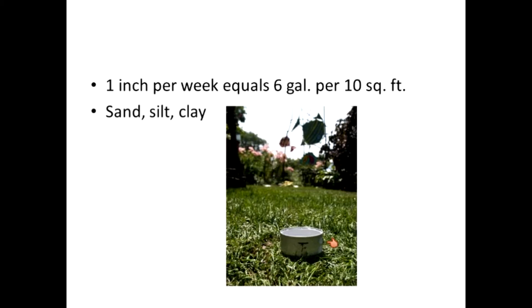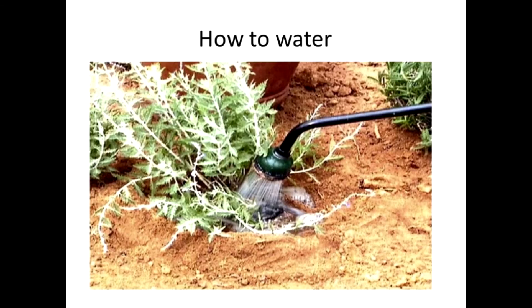So an inch of water per week is the rule of thumb for lawns, for vegetable gardens, for gardening in general. And if you haven't gotten that water from rain, then you need to provide that water from your hose in some fashion.